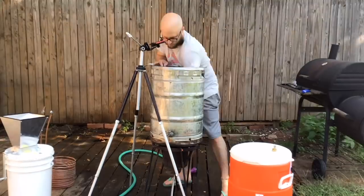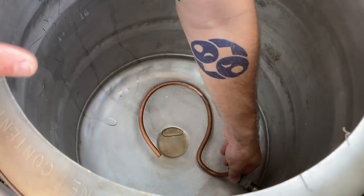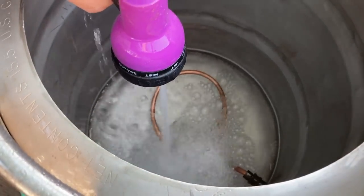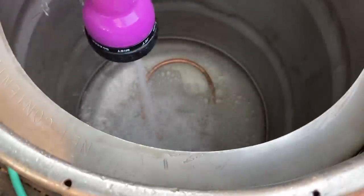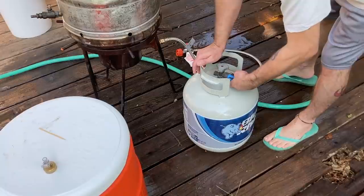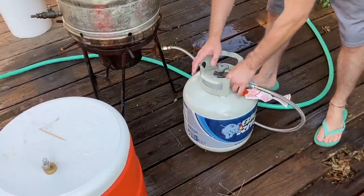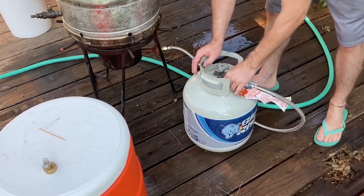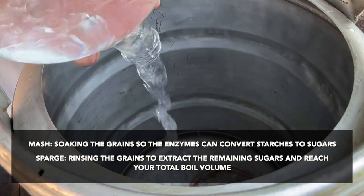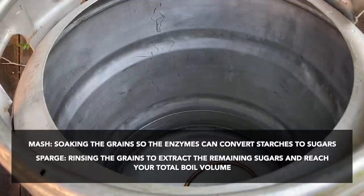As brew day started, I did a little cleaning and setup. This little guy here goes in the bottom of the brew kettle and uses capillary action to help pull from the bottom. I did a little testing to make sure I had a decent seal and cleaned everything out. This was a fresh tank, so I had to get my regulator hooked up to my burner and get everything sealed and secure. Then the water for my mash goes in — we started with five gallons of water for the mash.